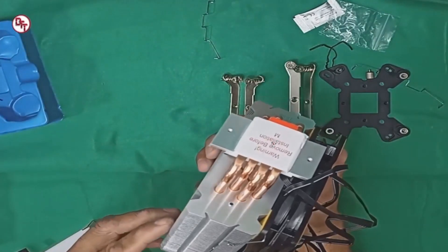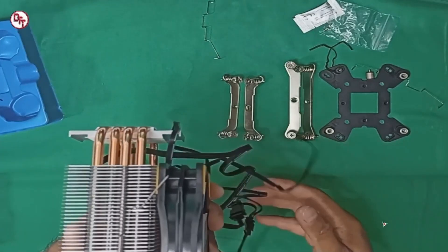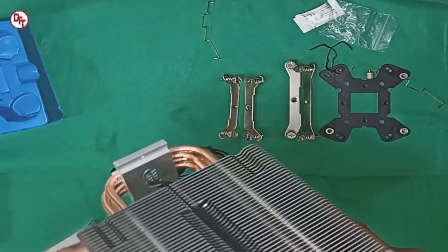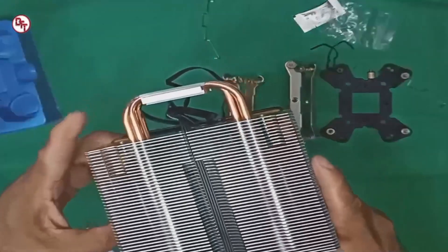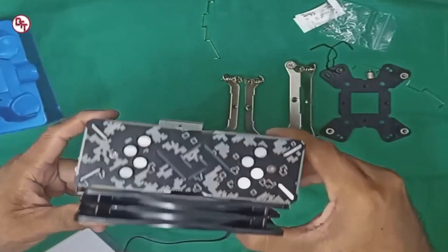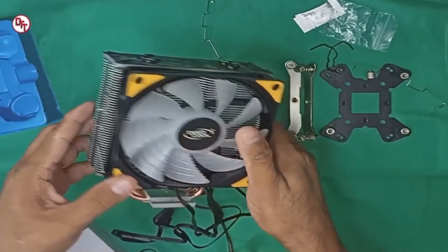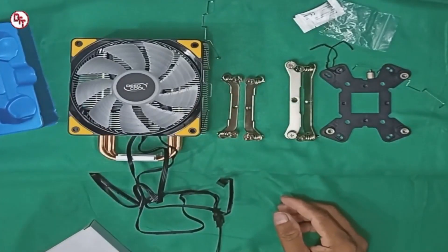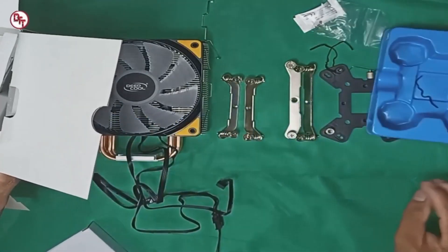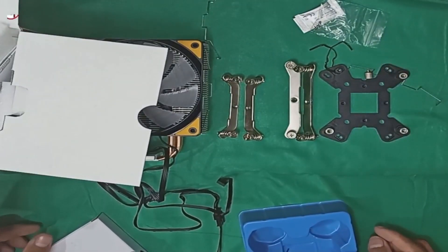Ito yung mismong magko-contact sa CPU. Ayan yung may papel na yan - tatanggalin mo na yan pag i-coconnect na sa board. Malinis na malinis. Galing to. Yung brand nito galing sa Deepcool. Ang inspired siya sa top gaming motherboard ng mga ASUS. Design siya ni ASUS. Ayan ang kalagay dun sa box.